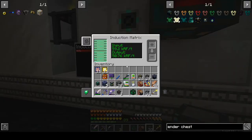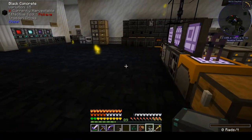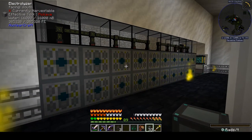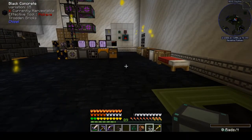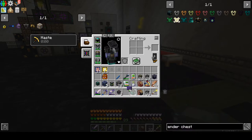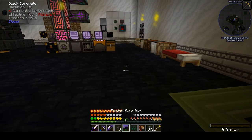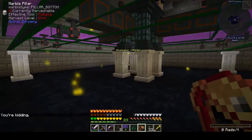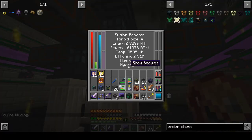Over here we can see I still haven't pulled any power out of the generator, but we are mostly keeping up with things just with our endergenic generator — that's taking care of powering all of this hydrogen production, the electromagnets, and the ME system. On the whole, this is turning out to be not anywhere near as effective as it was in Enigmatica 2 Expert, mostly because the config settings are different and I'm using hydrogen-hydrogen instead of deuterium-deuterium.